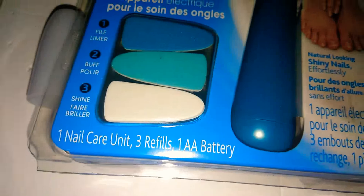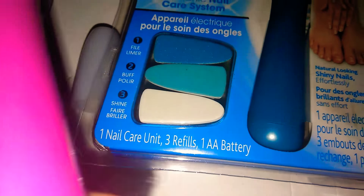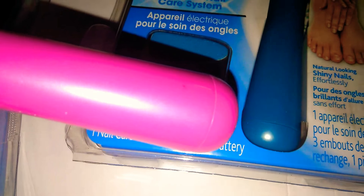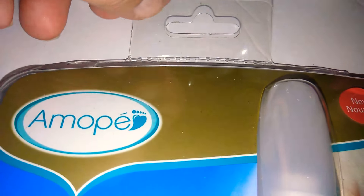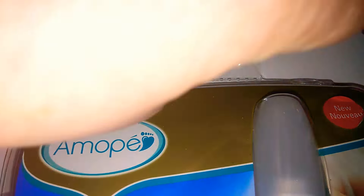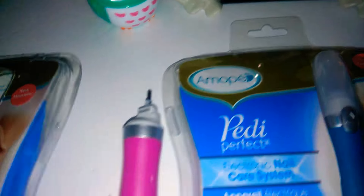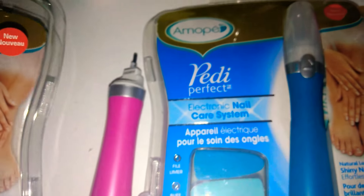It does come with one AA battery, which you will insert in here. I found a little trick — it will be easier to remove if you just rip this at the top, then you just pull open. There will be like a little ledge, and you just open it like that, so it's easier than scissors.